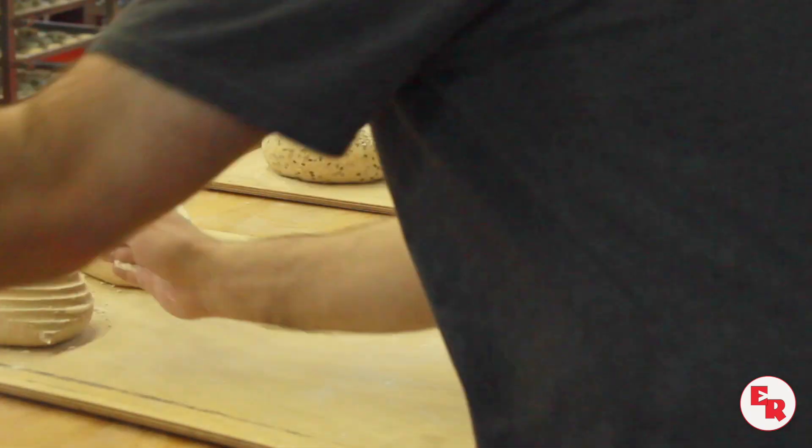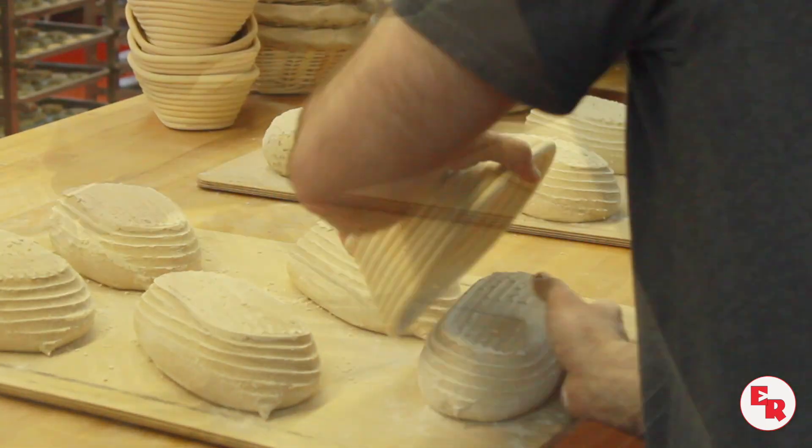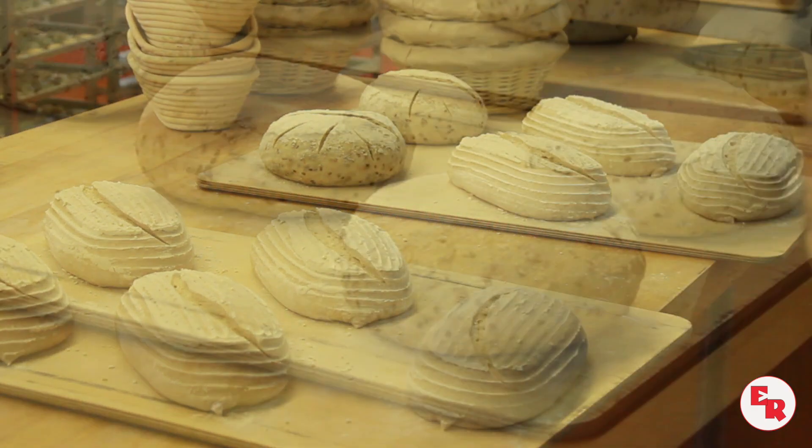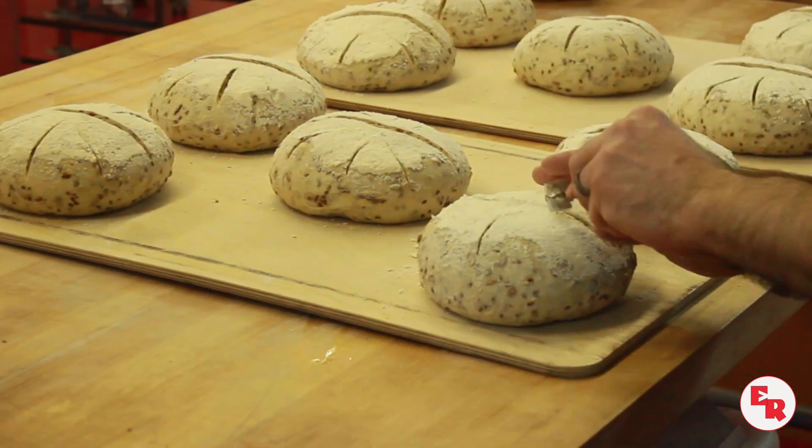The scoring really is to allow the bread to expand. When it expands, you need to release some of that gas. So by scoring it, it kind of gives a weak point to the dough where it can open up from that point.